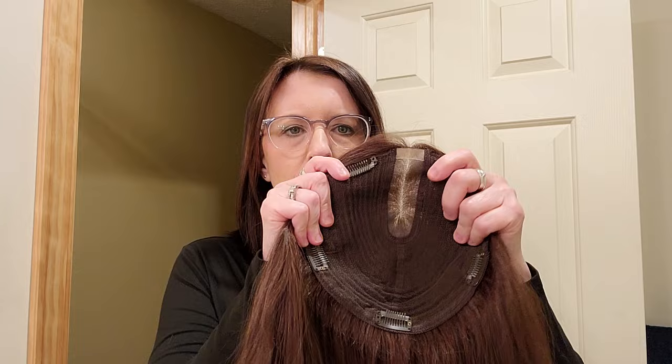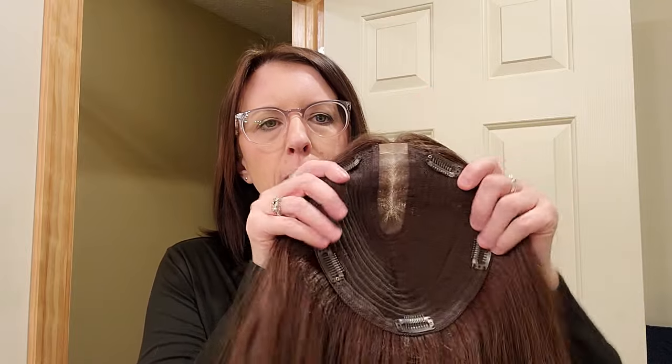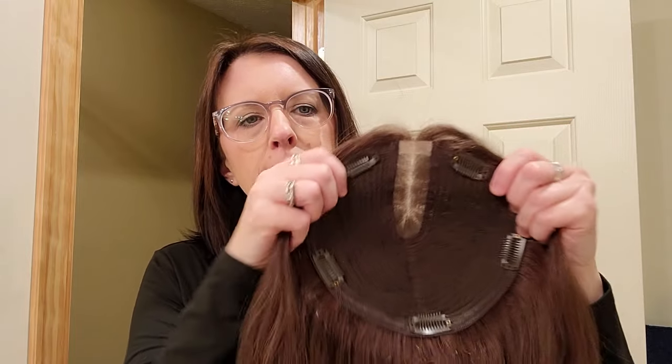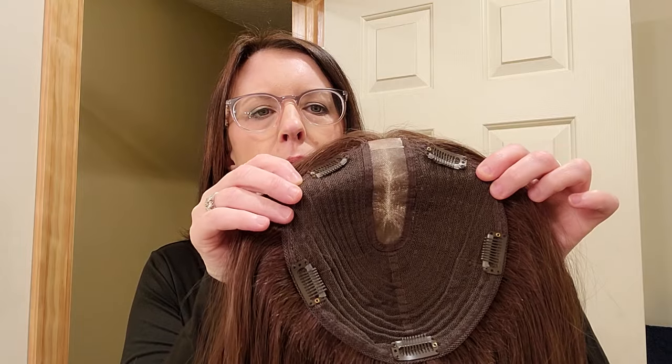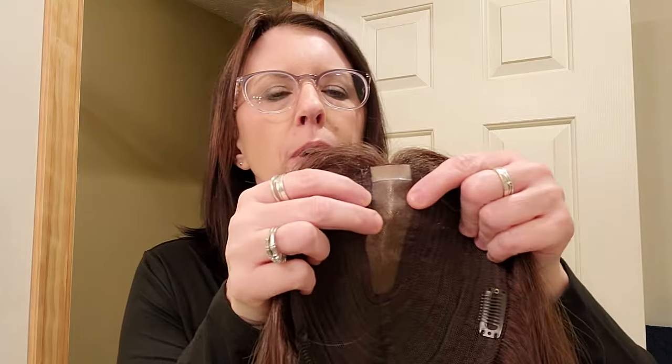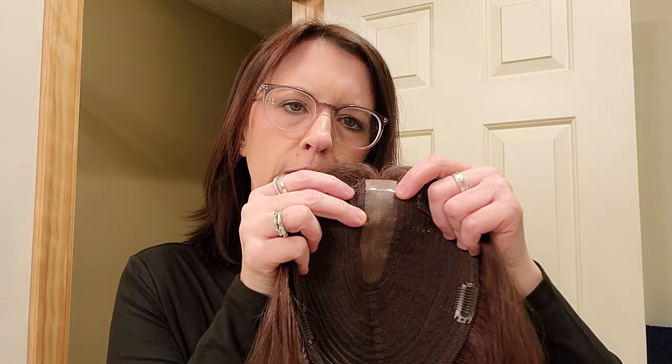I'm here today to show you something exciting from Uniwigs — they have upgraded their Courtney topper. Courtney is probably my favorite topper from Uniwigs. This one is a 16-inch, 130-density center part topper. It is 7 by 8 inches in the base, from left to right and up and down, and the mono part is 1.5 by 4 inches, so you cannot change the part.